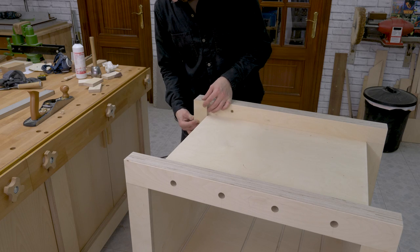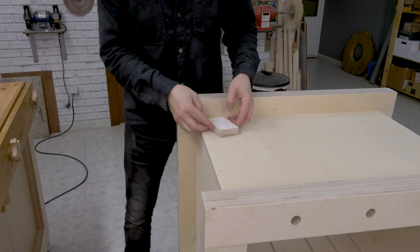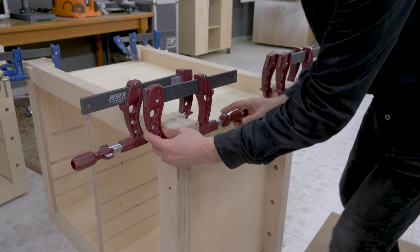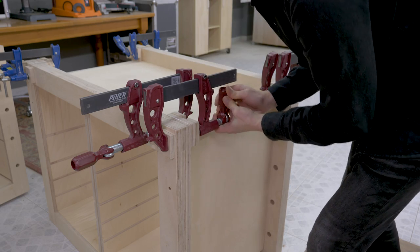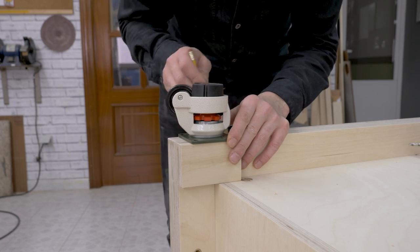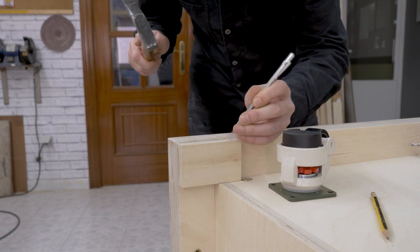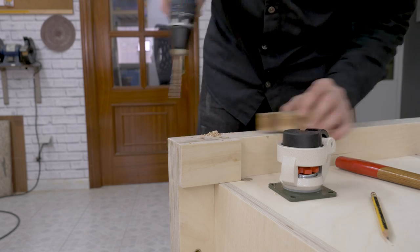Now I'll glue together these pieces of hard plywood to make the legs thicker and to screw the wheels on. I'll use the same wheels as in the bench I made a while ago, sent to me by Caster HQ — they're the perfect complement for this kind of woodworking bench. I mark their position, drill the holes and place some hex lag bolts.